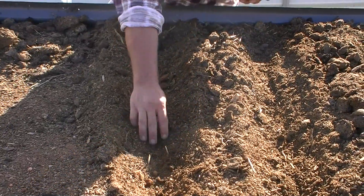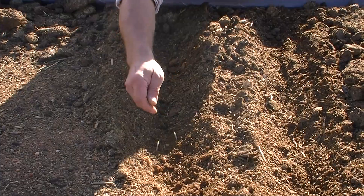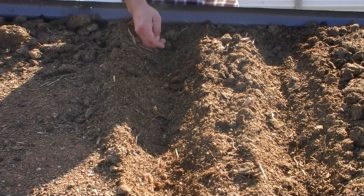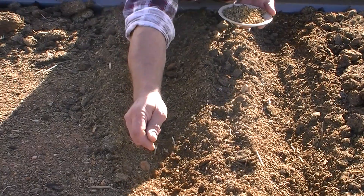We're coming into late autumn at the moment, so we're going to get a fair bit of rain coming soon. We'll supplement our watering in between until the rains come.